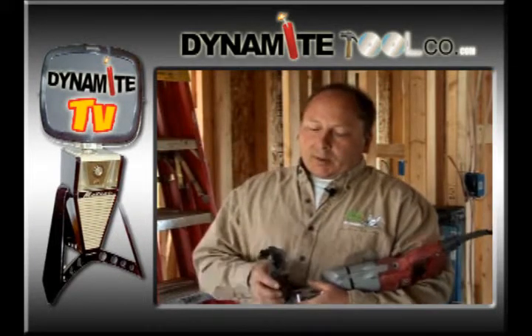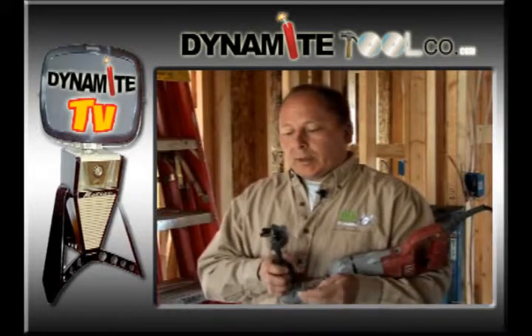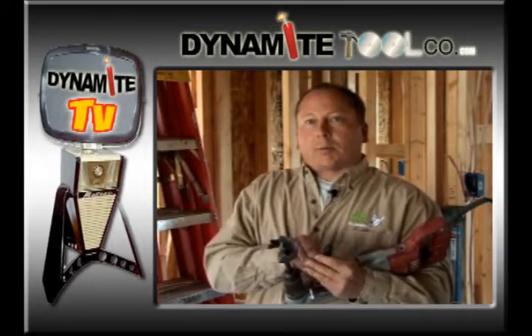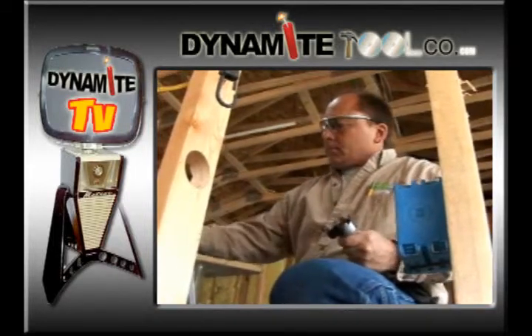Hey, check this out. This is one of the coolest things I've come across in a while. This is a new Milwaukee bit. It's a self-feeding bit just like the rest of the Milwaukee bits, but the unique thing about it is it comes with replacement blades. And in my opinion, this is awesome.